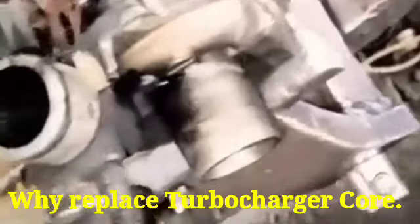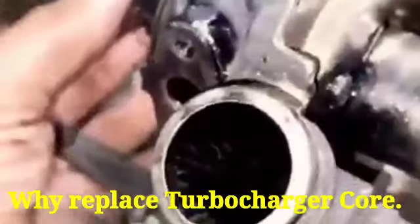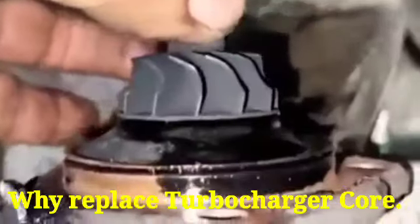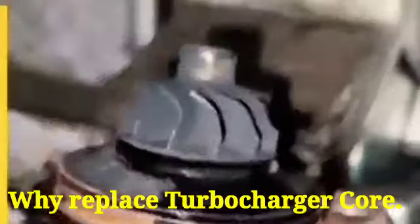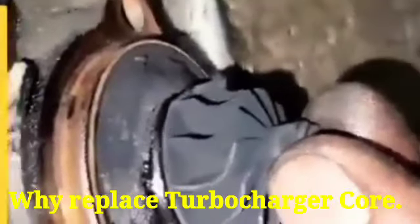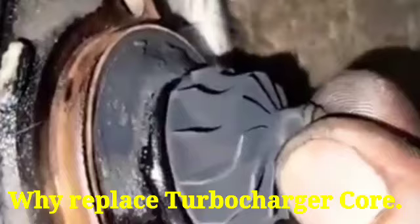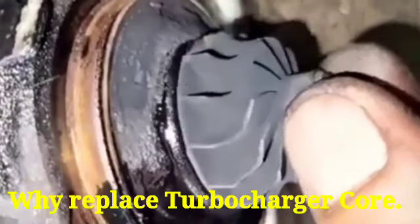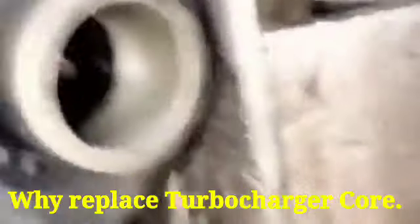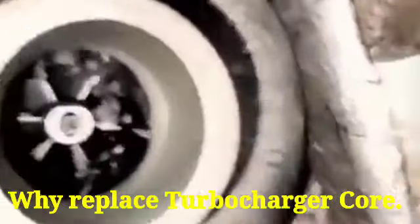Today's episode is about why to replace the turbocharger core. You can see the radial or axial play of the turbocharger — it means the wheel and shaft, as well as the bearing housing of the turbocharger, have been fully worn out, so it cannot be repaired.